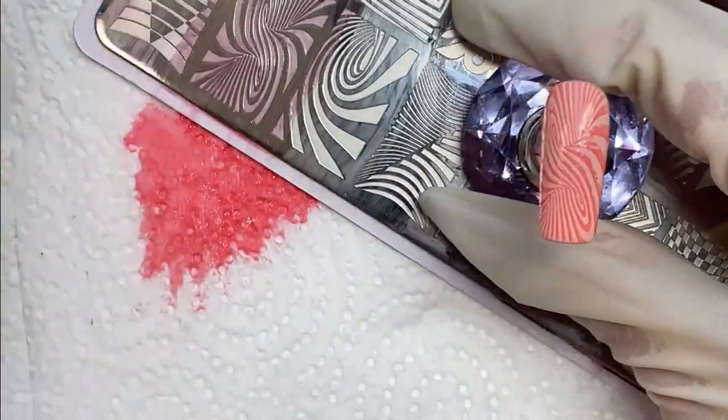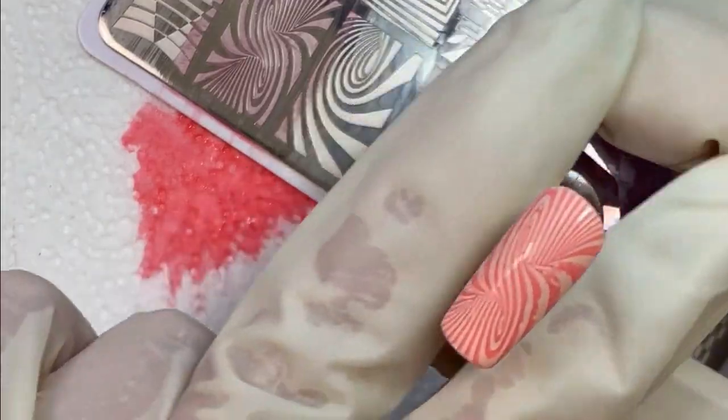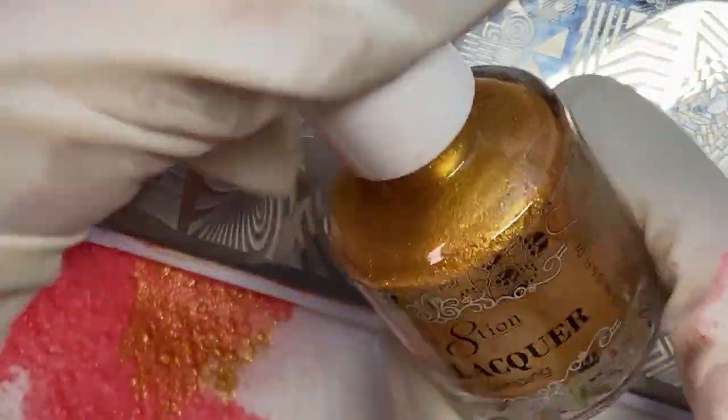There we go. Now some of these I did wipe off and redo because I wasn't happy, but for the most part they came out pretty well.